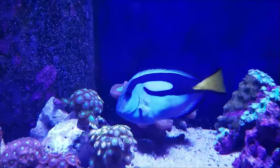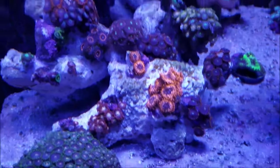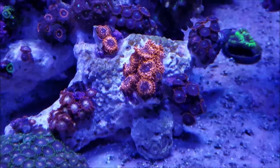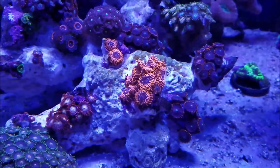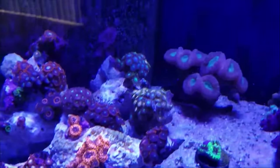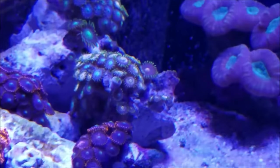The purple candy canes in the back are doing real well — they like their home. Now the Zoa garden: I turned it around so that the utter chaos is more towards the sand than up on the return. I was noticing the utter chaos was losing some color and vibrancy, so I put it back to that height and they came right back and colored up. It's starting to spread and fill out more — there are some real big polyps. I'm very happy about the way the Zoa garden is starting to shape up.